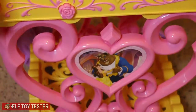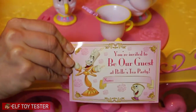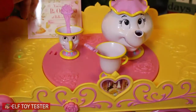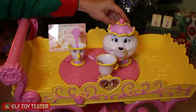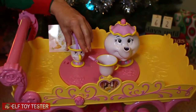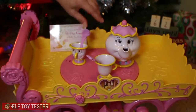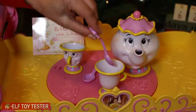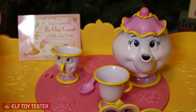Guess what everyone? We got a special invitation to a tea party at the Beast's Castle. Belle, Mrs. Potts, and Chip want to have us over for tea. They wanted to have us for tea because they want to practice having a tea party for Belle and the Beast.